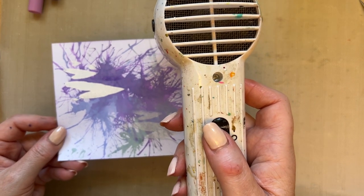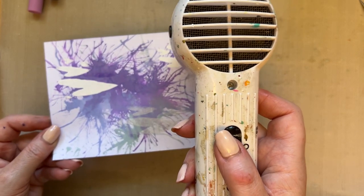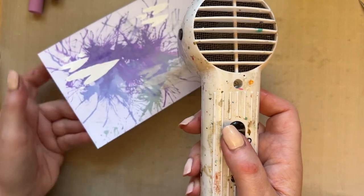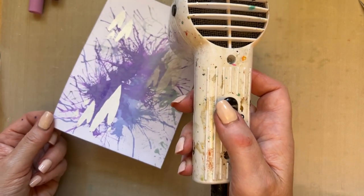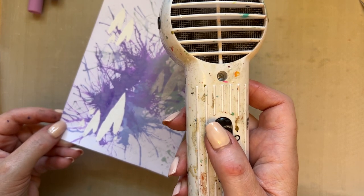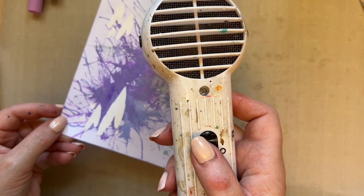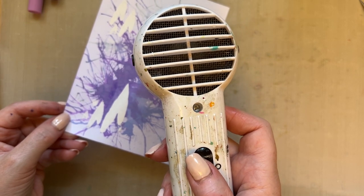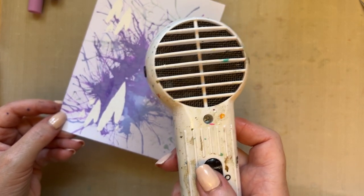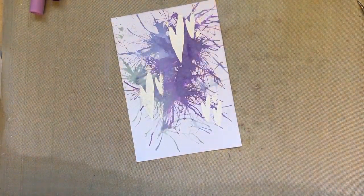We'll use our heat tool. I'm going to heat up my heat tool before I go to the card — there's no point going straight to the card without heating the tool because all you do is bend the card. Just lift the card up a little bit and it goes nicely. As always, once I've heated that area I'm moving the heat tool away and onto the next areas.